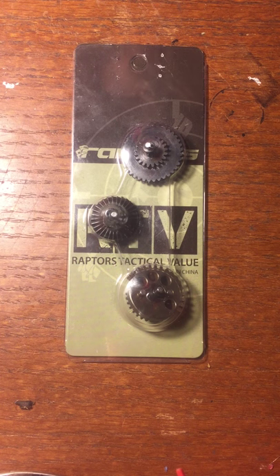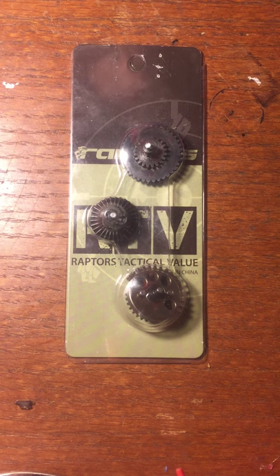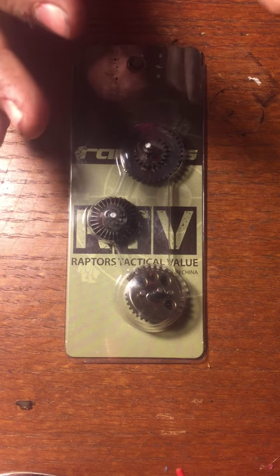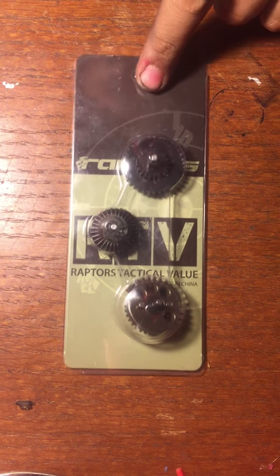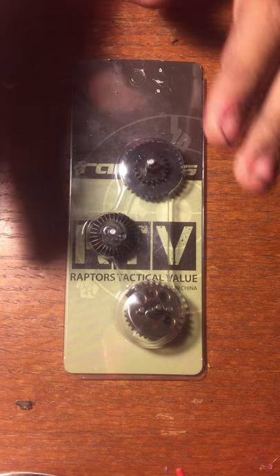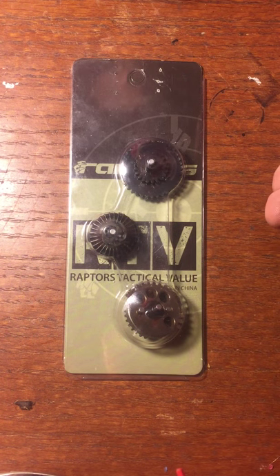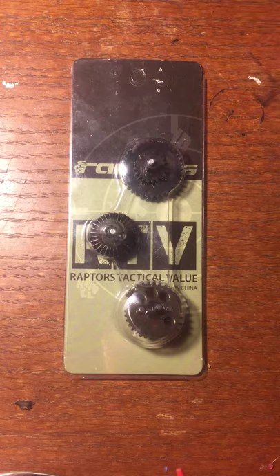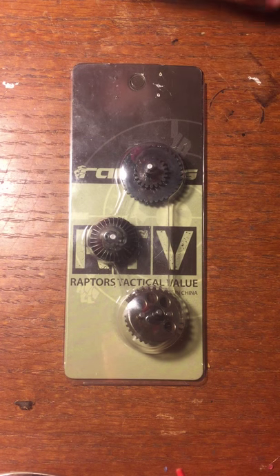Today this video is not only going to be on this gear set, but it's also going to be on ZCI and a little bit of a rant on SHS. Right here, this is a 1601 ZCI gear set. Do not mind the packaging — the packaging is just from the distributor that I get it from. They just use their own packaging, but I can assure you this is a ZCI gear set.